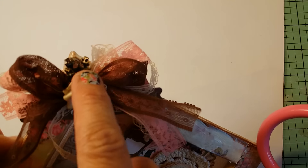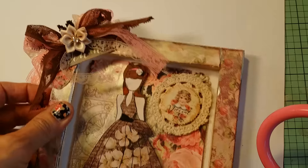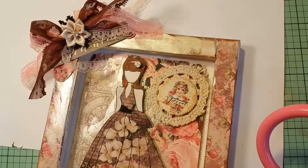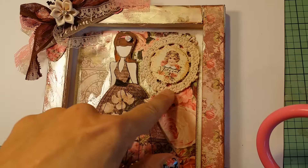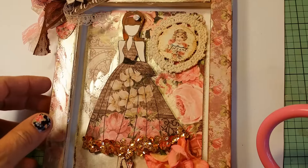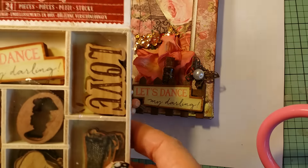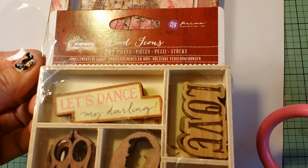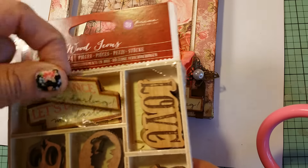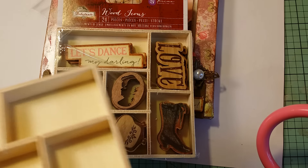That 'enchanted' is a sticker from the collection. Here's a collection of ribbons that my friend Barbara gave me — thank you Barbara, I'm using your stuff already! I put a crocheted doily here, and this is another sticker from the collection. In this corner I put one of these wooden pieces from the Debutante collection by Prima — they're called Wood Gems — and I really love this one.